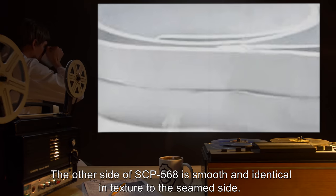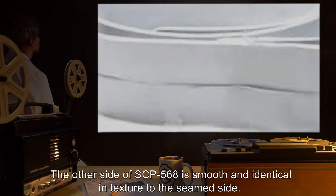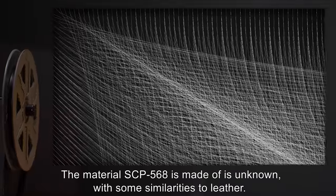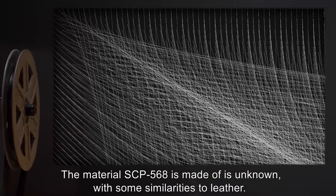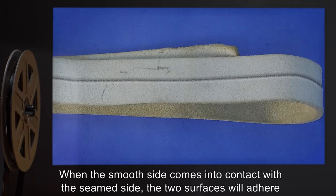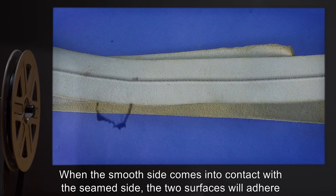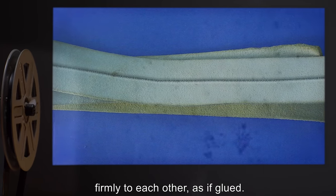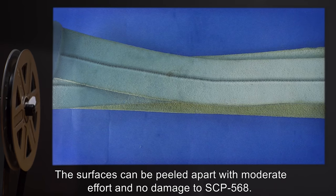The other side of SCP-568 is smooth and identical in texture to the seam side. The material SCP-568 is made of is unknown, with some similarities to leather. When the smooth side comes into contact with the seamed side, the two surfaces will adhere firmly to each other as if glued. The surfaces can be peeled apart with moderate effort.